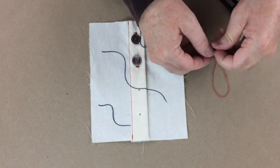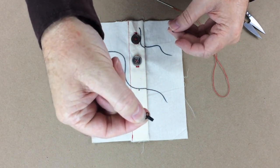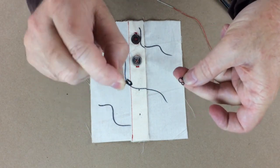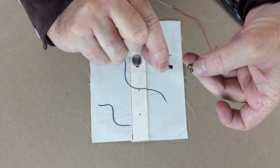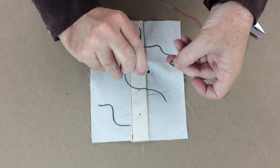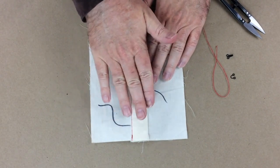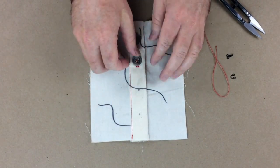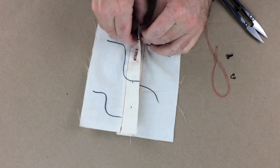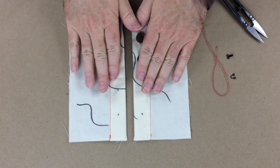This here is the hook — you can see that little hook — and this is the eye. The way it works is the hook hooks onto the eye like this. The hook needs to go on top if your garment is overlaying, so I'm going to need to unbutton this because the hook needs to go on the buttonhole side and the eye needs to be underneath.